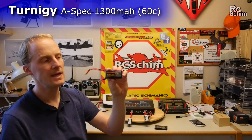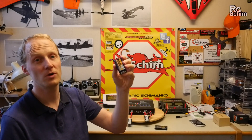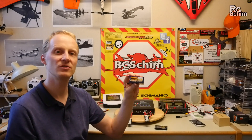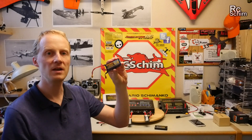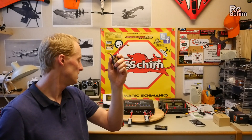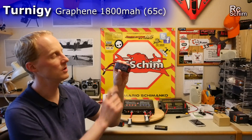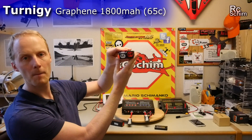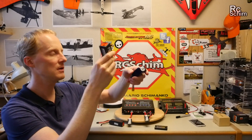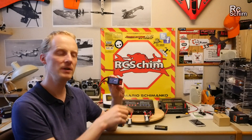I got these Turnigy A-spec ones — they sounded good from the specs, but they were on backorder. They have a really high internal resistance, which shows they're not the best quality batteries. The voltage sag if you apply full throttle is quite high. The Turnigy Graphene, also with 1.3 amp hours — you can see they are bigger and heavier, this one is 150g and that one is 173g — but they hold up their power really well for a long time, so I'm confident with the graphenes and I'm going to keep using them.